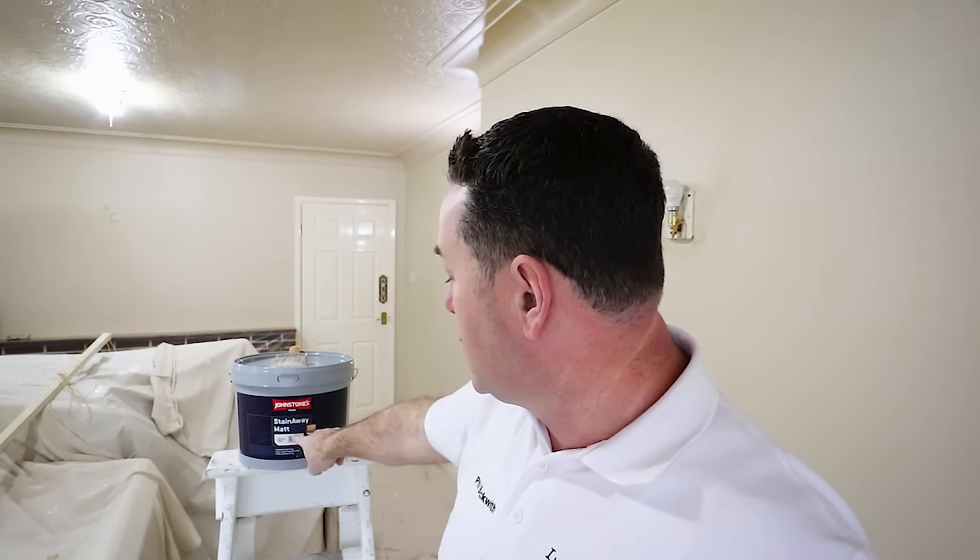Morning everybody, it's Phil Beckwith the professional painter and decorator. By now you've seen the thumbnail and the title - you know what paint we're talking about today. We're looking at Johnstone's Stain Away Matte paint.